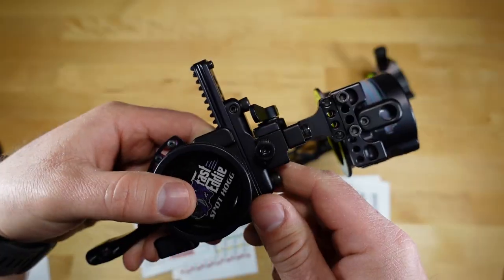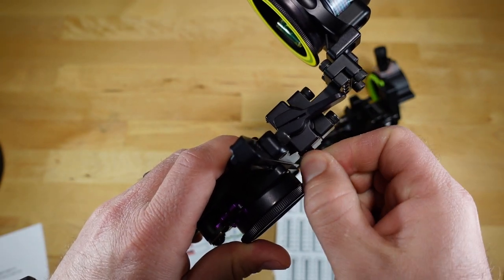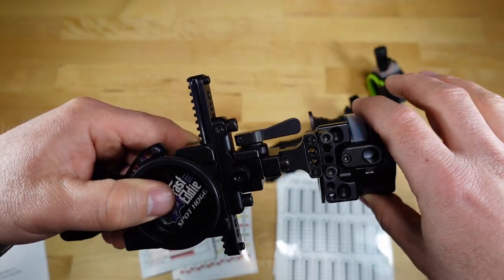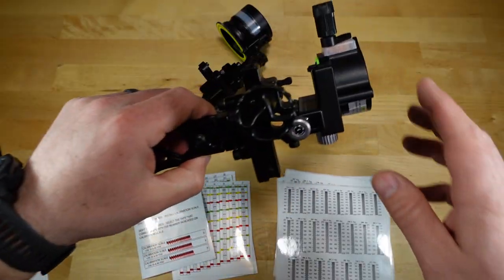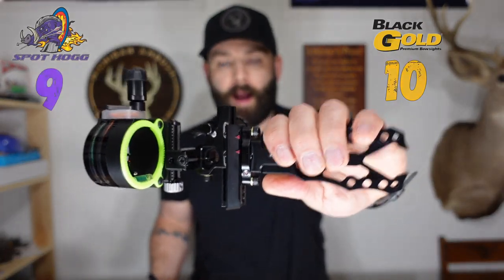Both sights include a locking lever to lock out the windage adjustment. The Spothog uses a really beefy lever — if you're walking through dense or brushy areas and bump it, the sight housing unlocks and rattles the entire time. The Black Gold uses a standard allen screw with a locking washer. For that set-it-and-forget-it design, I'm giving another point to the Black Gold.